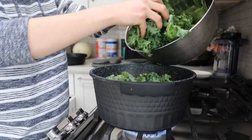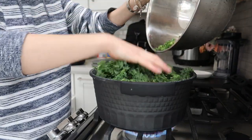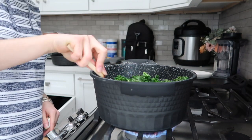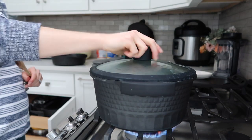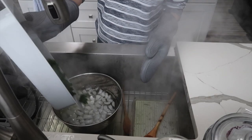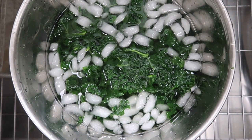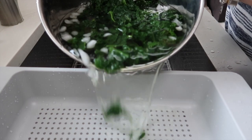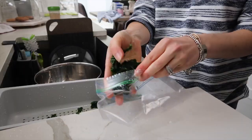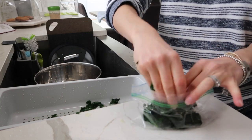Then I'm doing the same thing to kale — blanching it as well, same exact process. I feel like this is the best way for me to do kale because I don't love eating it raw, but I do like adding it into pastas or as a side dish. I personally like it blanched. When you're putting this into Ziploc bags, make sure to squeeze out the excess water — you don't want it to be drenched in water.